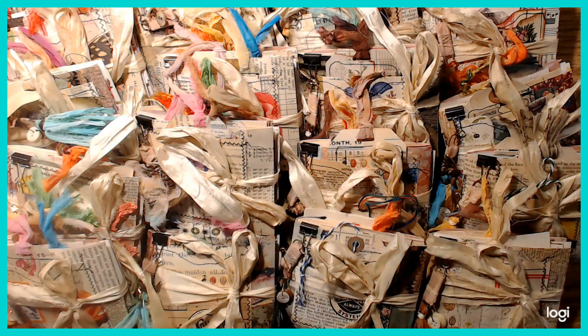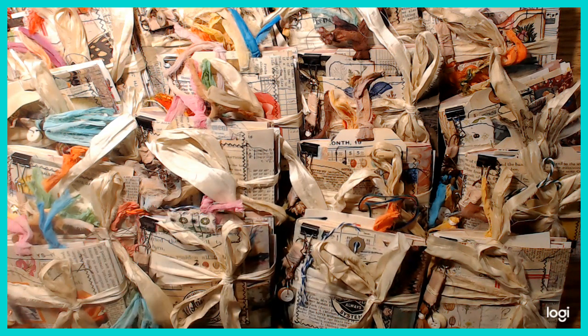Hi guys! I don't know how this always happens to me, but it does. I just start playing with stuff and before you know it I've got 20 journals. I did my May monthly minis already, though I only got 15 of them.